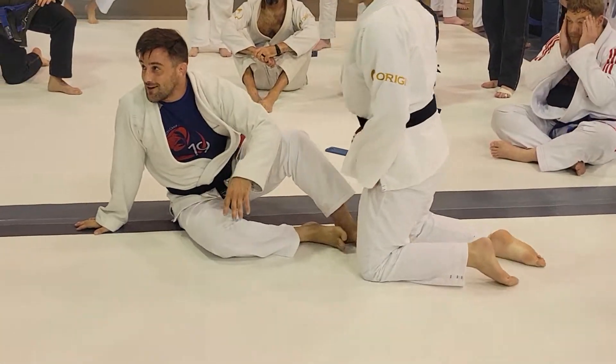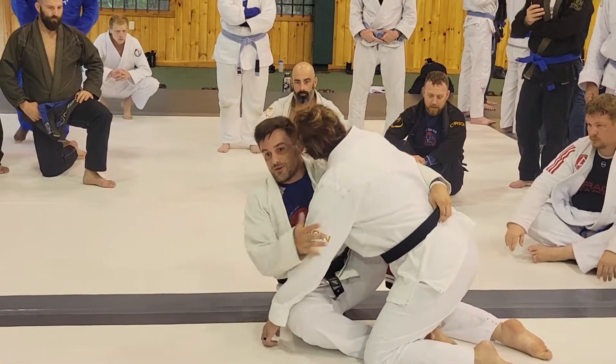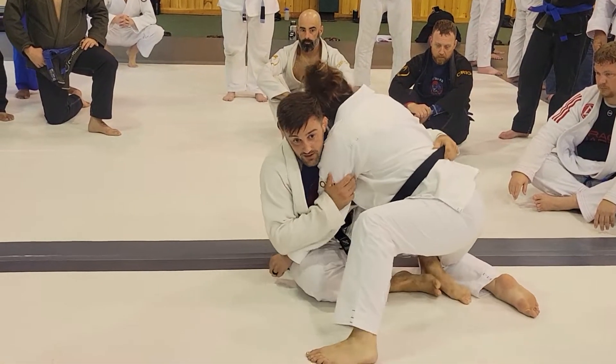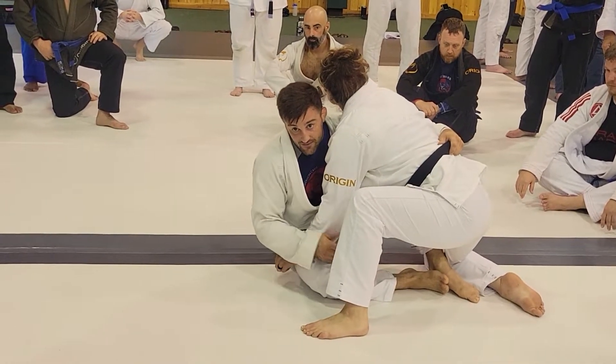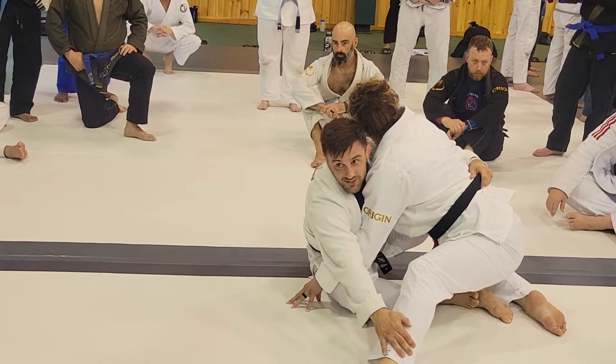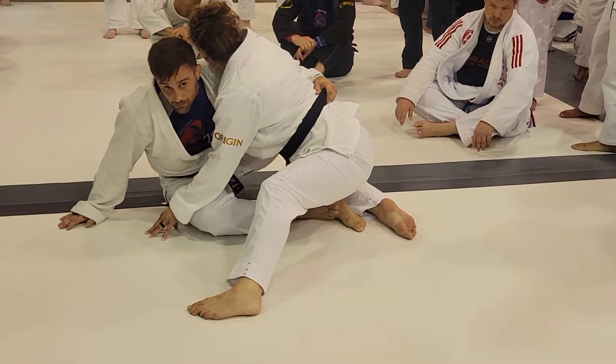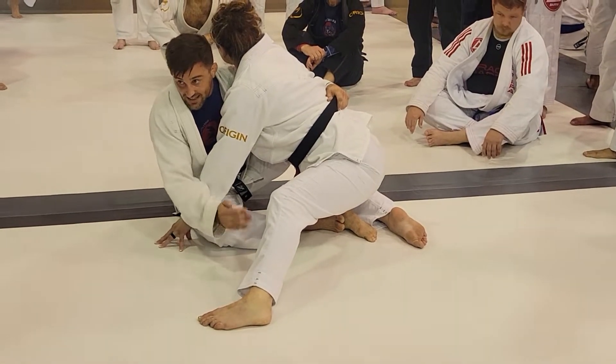Again guys, you can circle around. We got our underhook and we were setting up our position, same as before. I see the leg come up. Now if the leg is really far out, I'm not going to try to do this. Right here, leg's too far — I have to stretch way out and then I have no leverage to pull. This technique is more for when the leg is close.